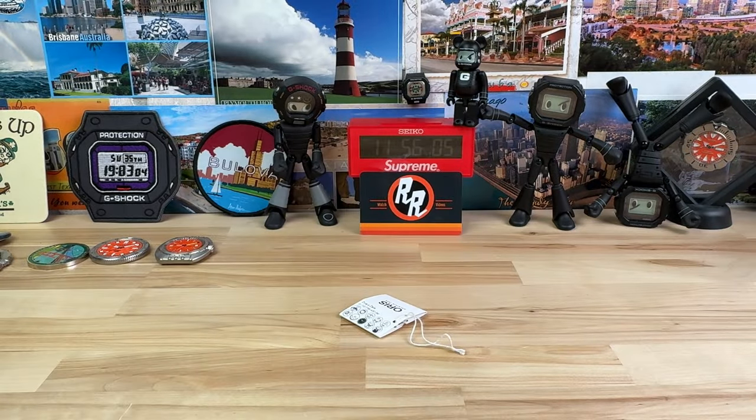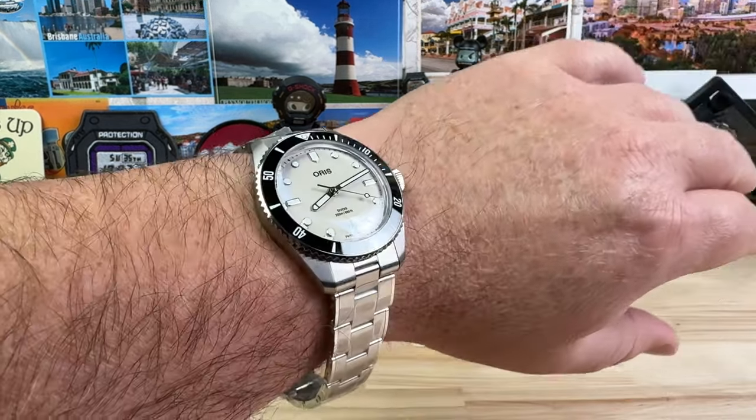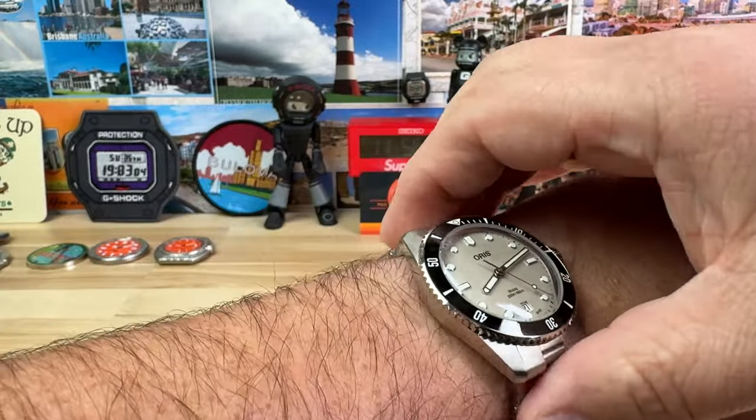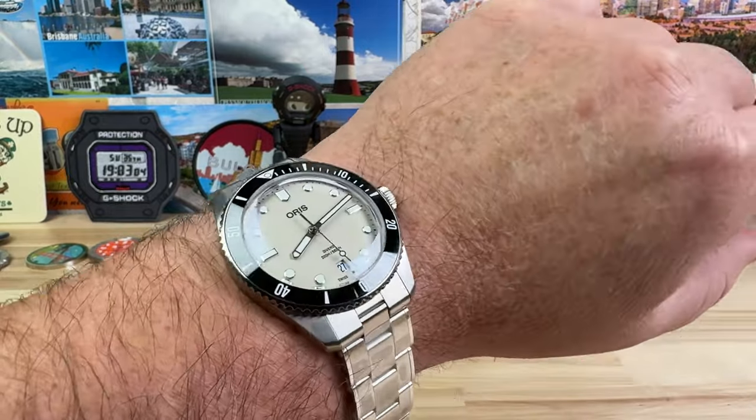Let's pop it on my wrist so you can see what it looks like on my seven-and-a-quarter-inch wrist. Absolutely could pull this off — no question in my mind. This is a good size for my wrist, and look how short that lug-to-lug is — you could go all the way down to a six-inch wrist no problem.